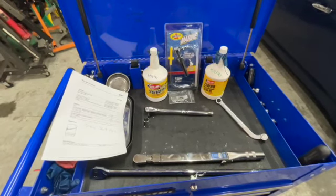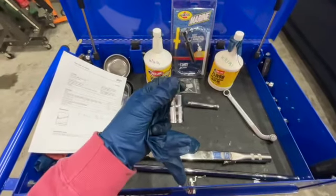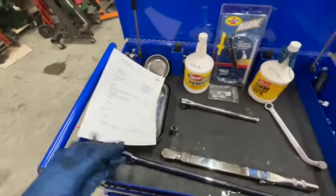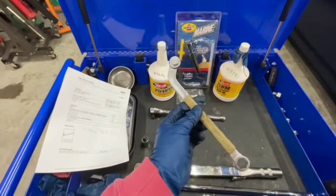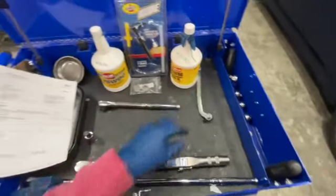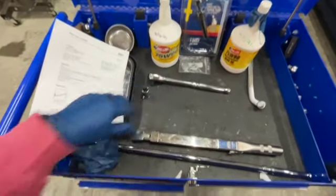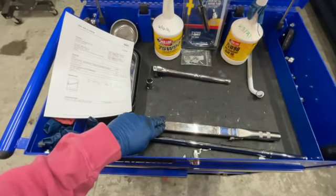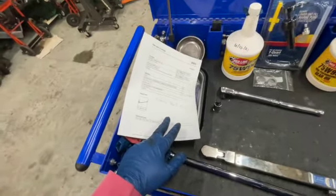This is a pretty simple job. What we've got here: first, a 14-millimeter allen socket. The factory manual actually recommends a Hazet wrench — a copy of the Mercedes factory tool with a 14mm allen on the end. These are hard to find, and honestly you need to torque anyway, so I like the allen socket. I have a half-inch ratcheting breaker bar and a torque wrench for reassembly.